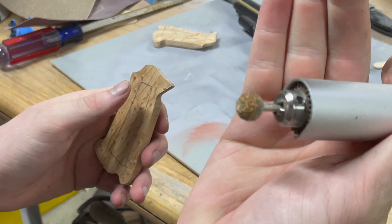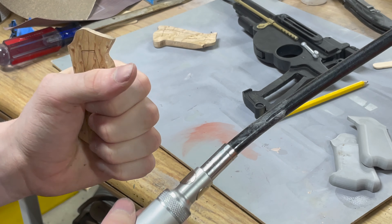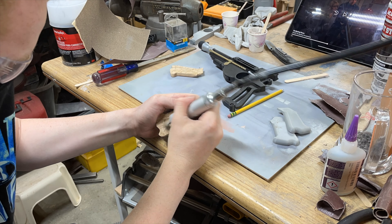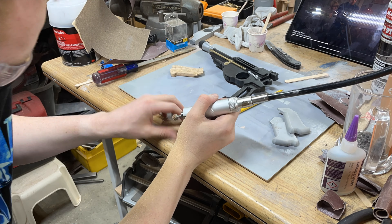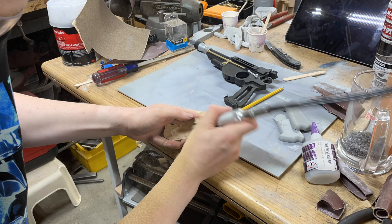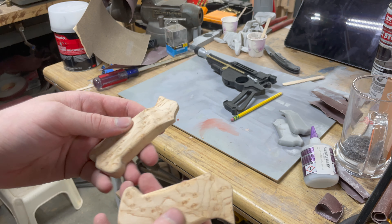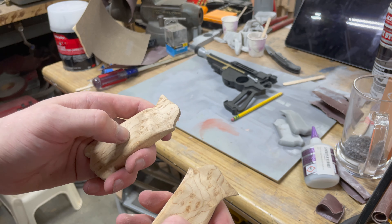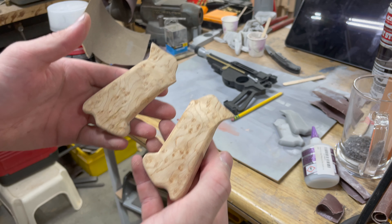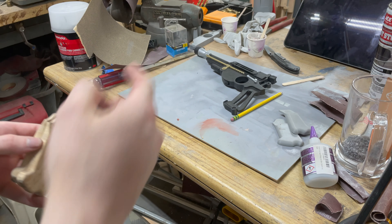I've got my tungsten carbide rotary carver here and I'm just going to hollow this out a little bit, make a little more room for lead so I can get a little bit more weight in the hand. I've got these carved out, so now I'm actually going to beat these up a tiny bit — just whack them with something to give them a little more wear, so it seems like this is an actual grip on a gun that's been used by a Mandalorian bounty hunter out in space. Then I'm going to stain them, fill the backs with lead, stick them on, and it's time to weather that thing.